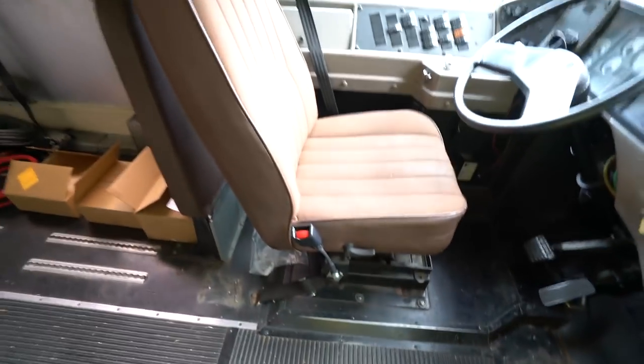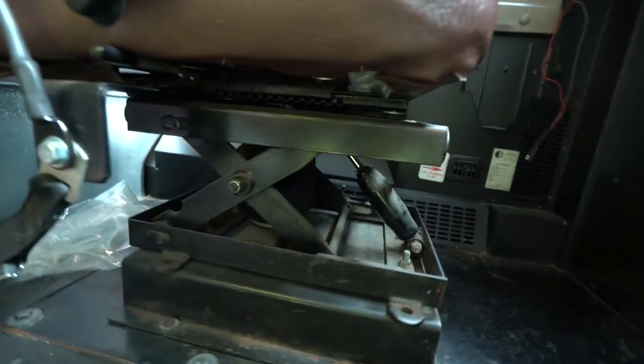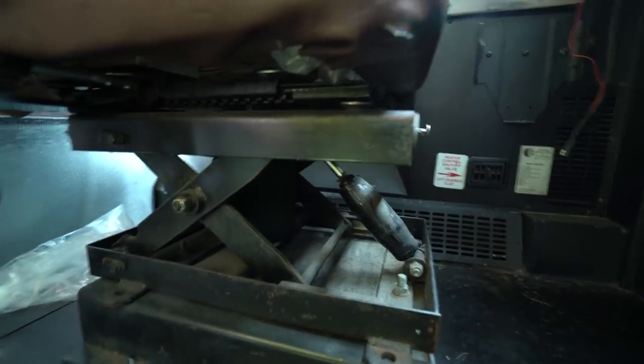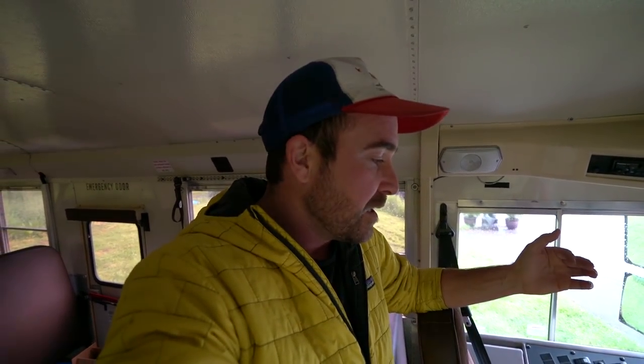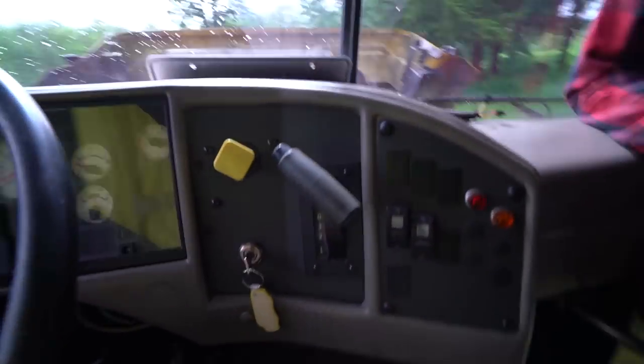We'll start first with the seat. I just realized I have an air ride seat. In order to know if you have an air ride, you're going to see an air cushion thing under the seat. I believe that only the buses with air ride suspension — or air brakes — would have an air seat. That means the heavier, full-size chassis buses.